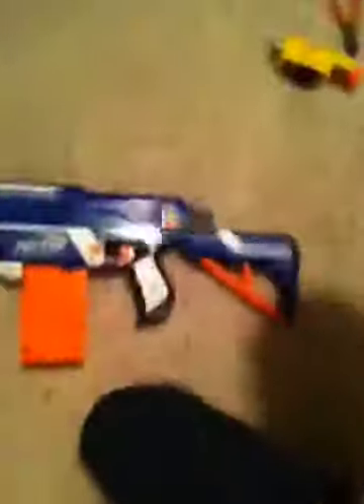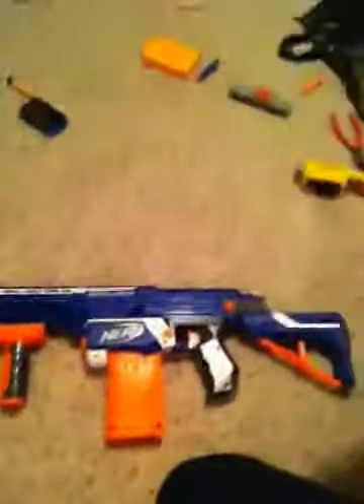That was my little short review on the Retaliator. There will be a part two — higher quality, longer, better review on it. Thanks for watching.